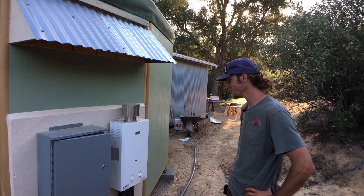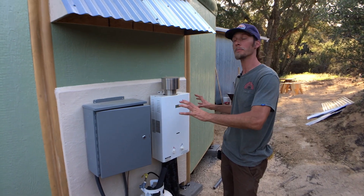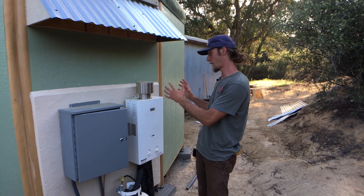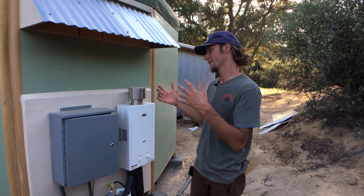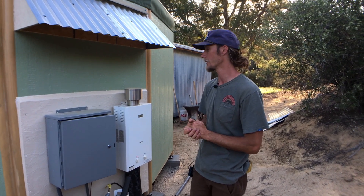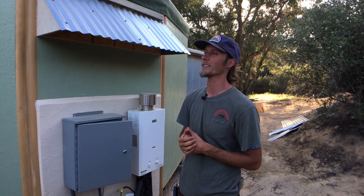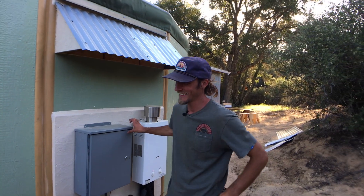Everything that could run off something other than electricity is designed to do so — a propane water heater, eventually maybe running off biogas, and the clothes dryer minimizing the need to produce electricity. This creates a whole host of other savings including system sizing and maintenance costs. They've got other fun stuff here like a biogas digester running their stove — more fun things to be discussed on the Gomez Family Farm channel.